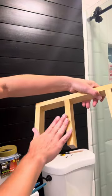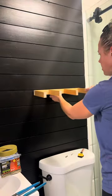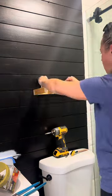For the support I'm just using one by twos, and I made support arms coming off of that with wood glue and wood screws. Now I'm just attaching that support directly to the wall where I marked the studs, and I like to have two screws go into each stud location.